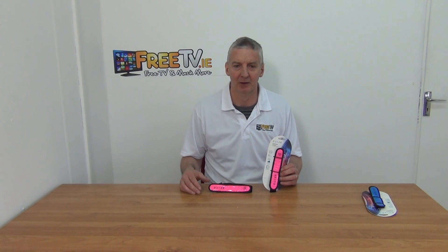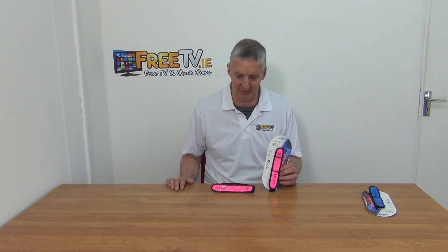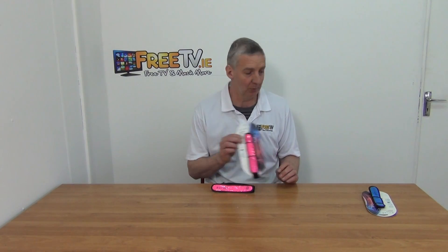It comes with a CR2032 battery and the run time is about 60 hours before you need to replace the battery. The retail packet is here, there are twin pack versions available, and there's a version in blue as well — effectively a boy and girl version.